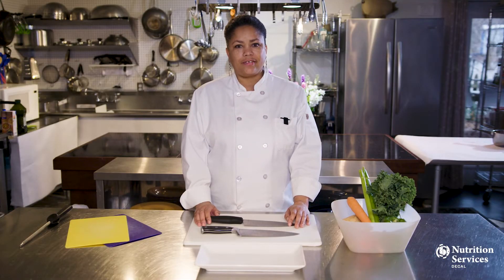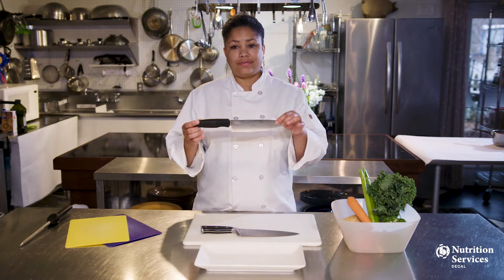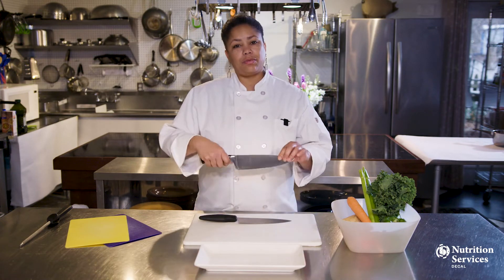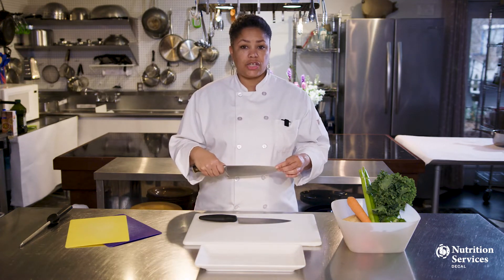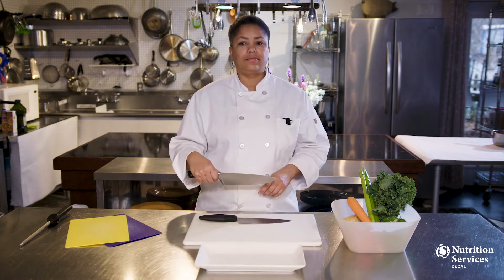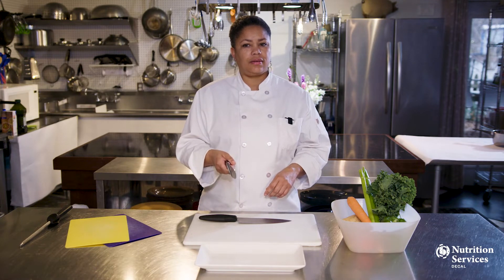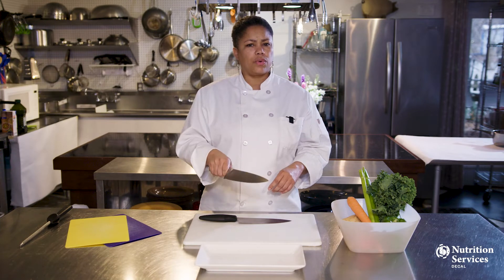So let's take a closer look at our knives. This is a standard chef's knife. When choosing a knife, you want to look for something that fits comfortably in your hand. If you have smaller hands, you may want a smaller knife, say a 9-inch knife. If you have larger hands, you might be comfortable with a 12-inch knife. Also, look for a knife that feels nice and balanced in your hand. This knife is an extension of your hand, so it shouldn't feel awkward or cumbersome.